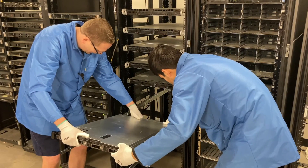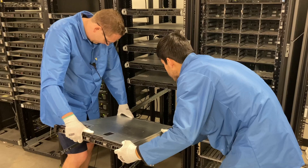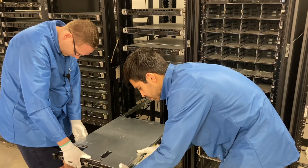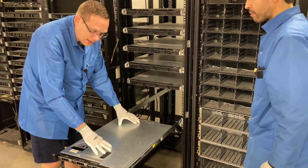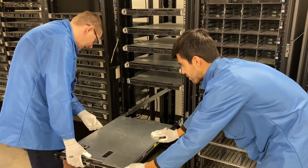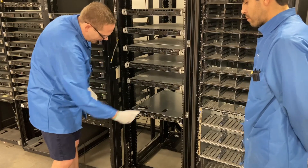Let's go to this one and put them in. All four are in. So right now it's physically in, but if we wanted to push it back, you'll see it won't go back. This is where we have to push these two buttons on the side — there we go. Now it'll actually slide back and lock into place.